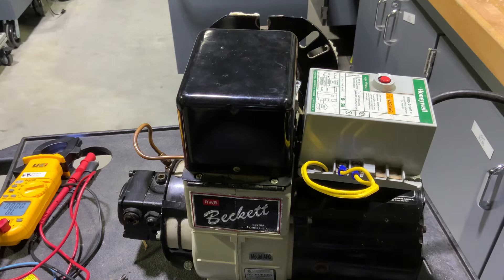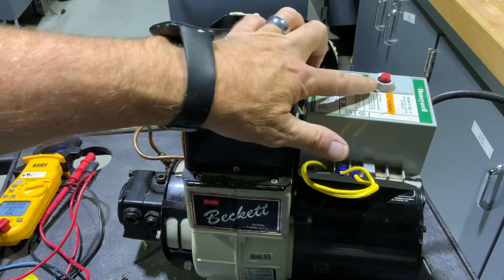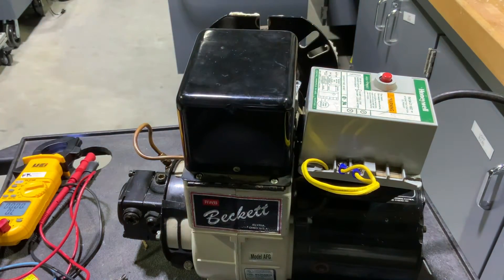I know I've got 120 volts there because everything is running, so I don't have to verify that. It just shut down — it's off on safety, our little red button has popped. After we wait a couple of seconds we can reset that and start it back up.